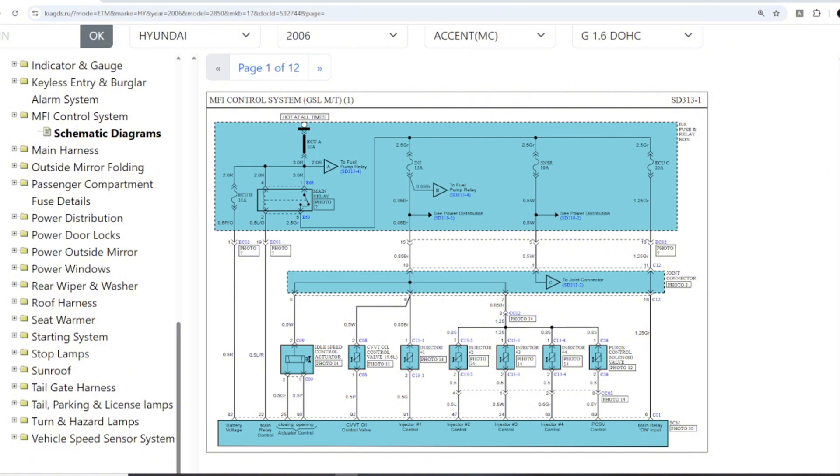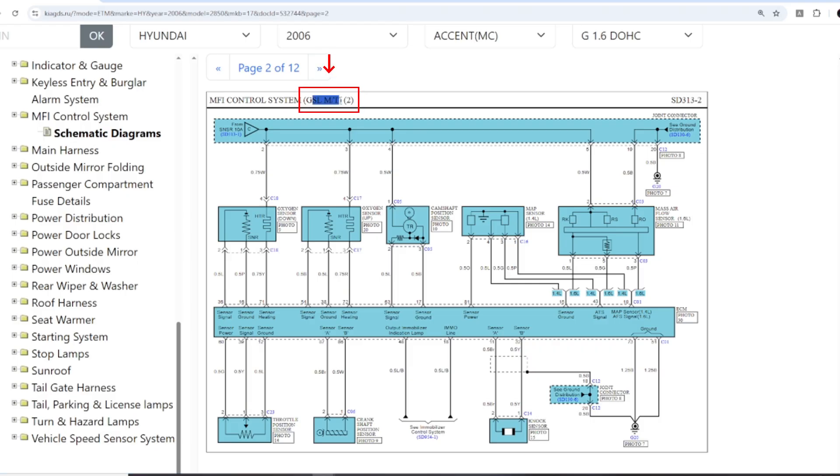Now let's take a look at one example together. When you look for a diagram, there is one important note. Many vehicles have two versions: manual transmission or automatic transmission. So we must always check the title of the diagram to avoid using the wrong one.